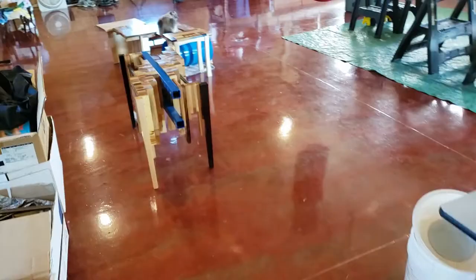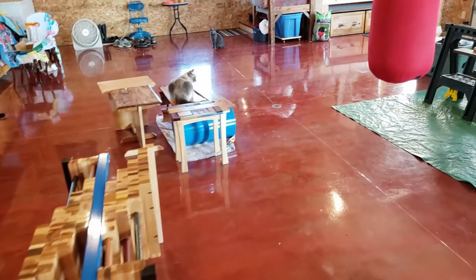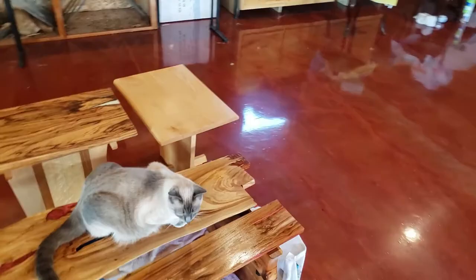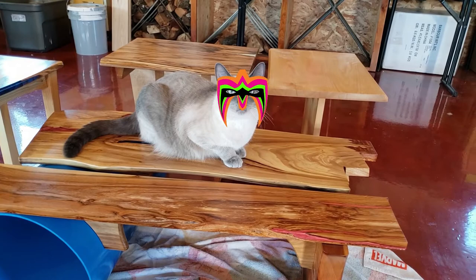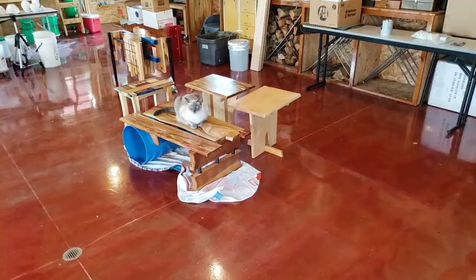I came in after taking some photos and video for this YouTube, and look who is on my table — Nimbus. Who do you think you are? For I am the chosen one. Jerk cat.